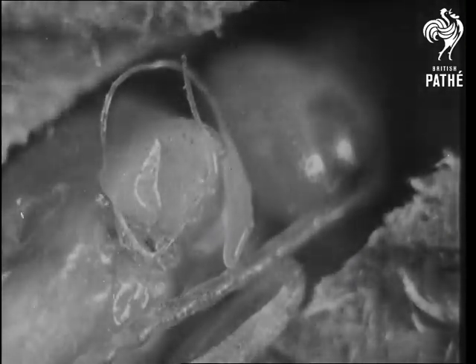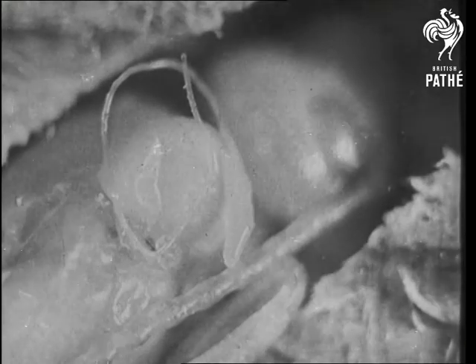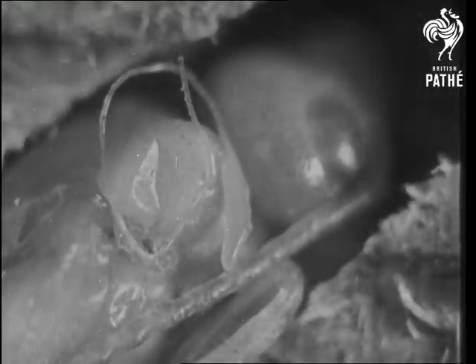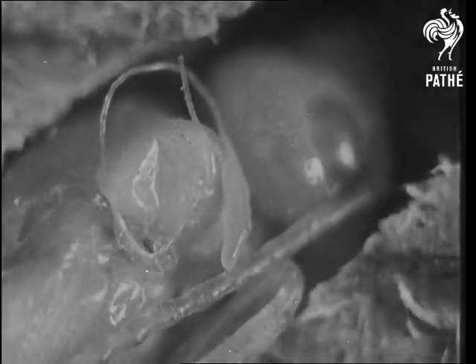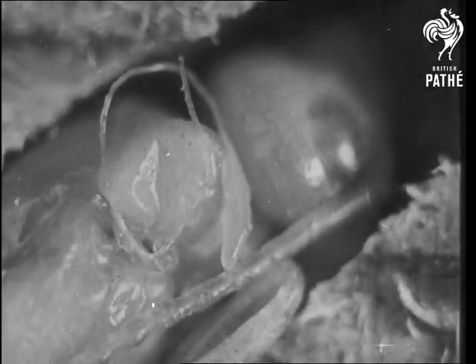The tail, four times as long as the egg body, is a reservoir into which the fluid contents of the egg are passed during its passage down the very narrow channel of the ovipositor.